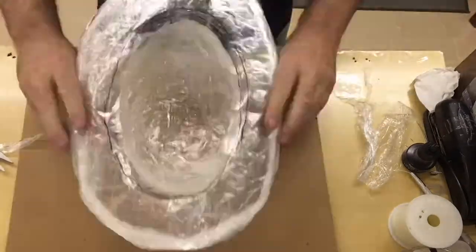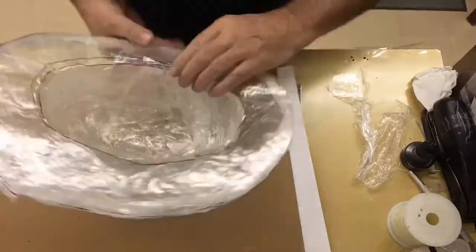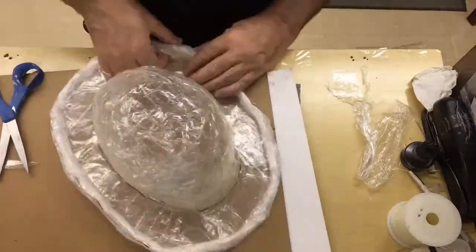You should be kind of conscious of the way that you're applying the tape. It's very easy to get wrinkles where you don't want them, so be conscious of what you're doing. Nothing is an accident — everything is intentional.